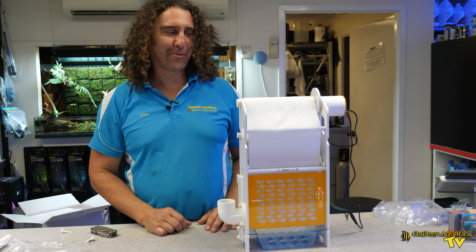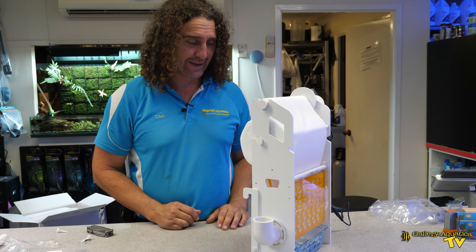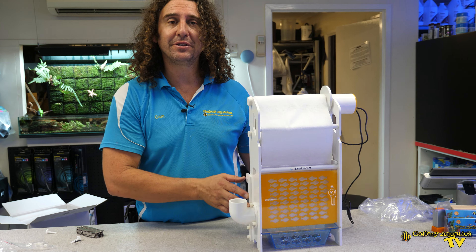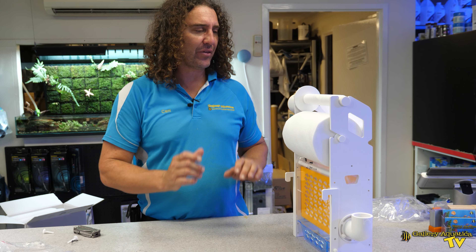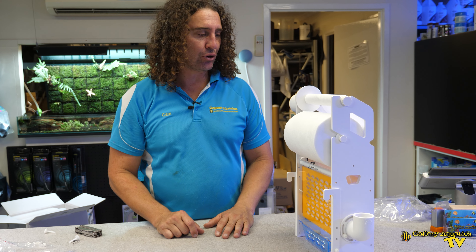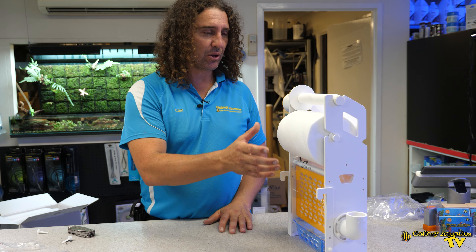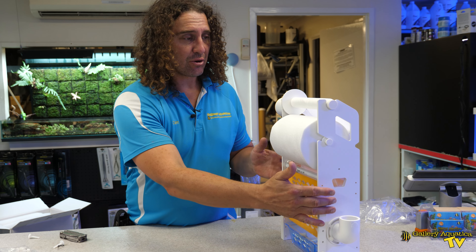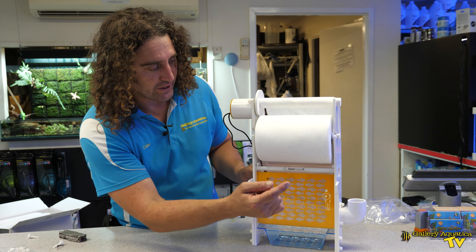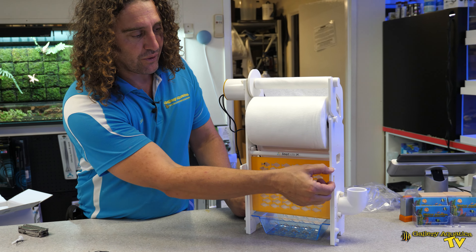We've finished putting together our Smart Roller and as I said before it is a really beautiful piece of kit. It was relatively easy to put together — there are definitely filter rollers on the market which are more difficult. The roll was particularly easy to load into the roller, which is one of the things I really look for to ensure it's easy to reload a new roll. We've got the float valve mentioned before, which sits just inside here.